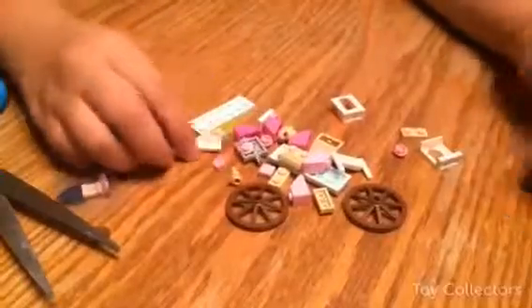Let's start building — here's the paper and instructions and here's the front of it. I can't wait to build this. Let's get started.